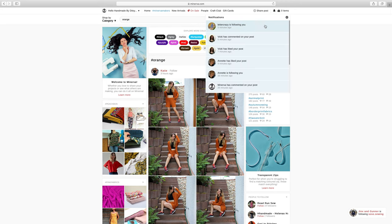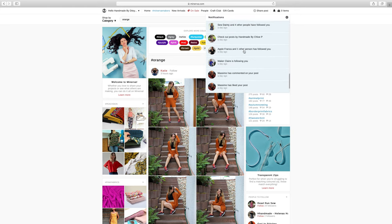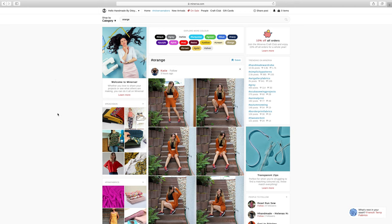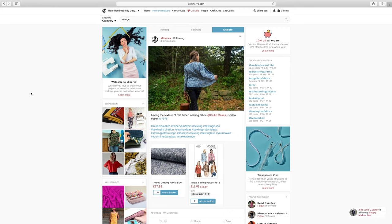You've also got notifications — you can see this little alarm bell, and it will notify you of different things: when somebody's followed you, when somebody's commented or liked one of your posts, or when somebody you're following has shared something new. It's a good way to keep up to date with what's going on over on the site.